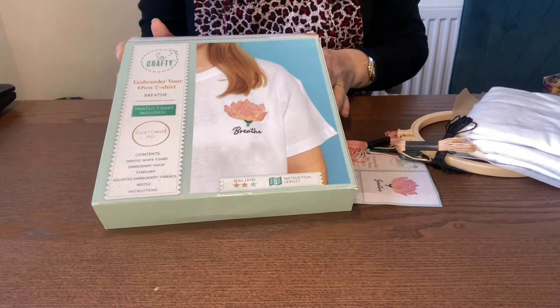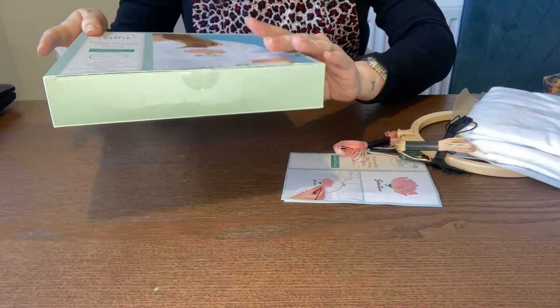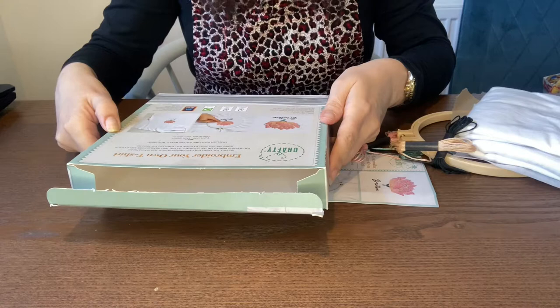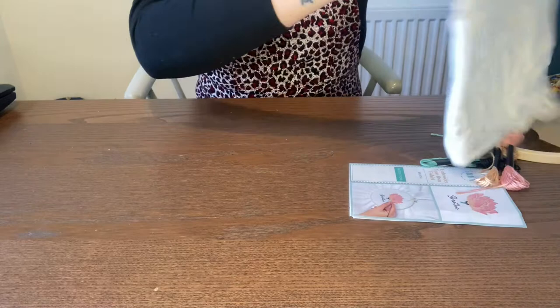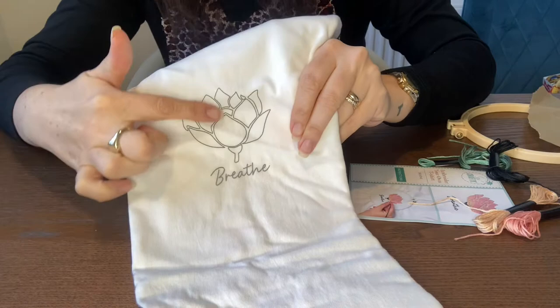You get inside a t-shirt and I don't know if you get to choose what size t-shirt you get. Mine's a size large but I think you can pick whether it's a small, medium or large. I'm a 14 and the large fits fine for me. As you can see it's already got the picture printed on it — how handy is that?